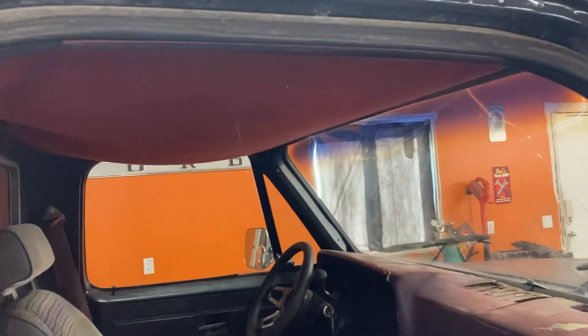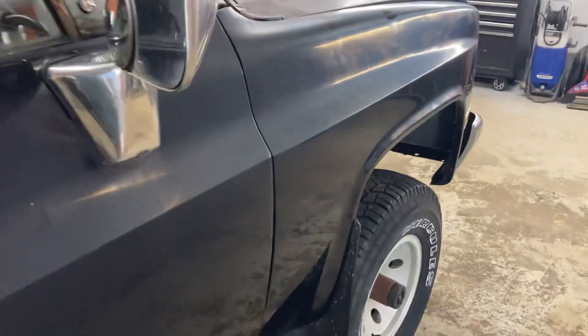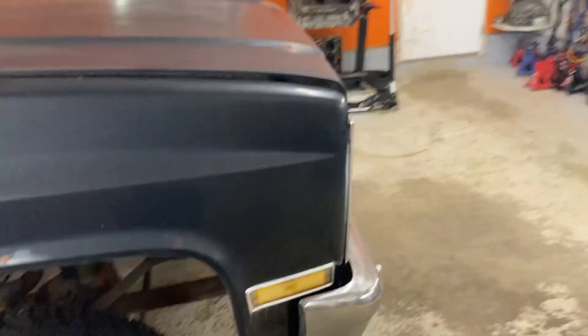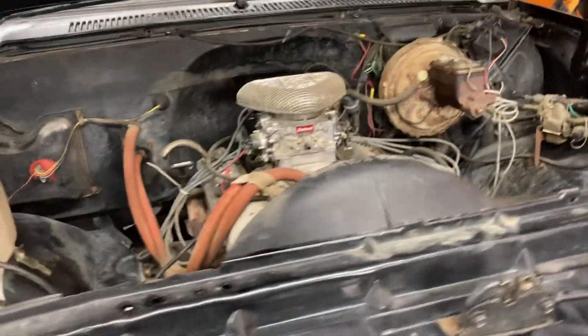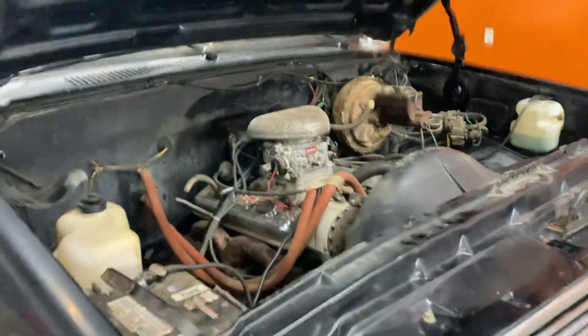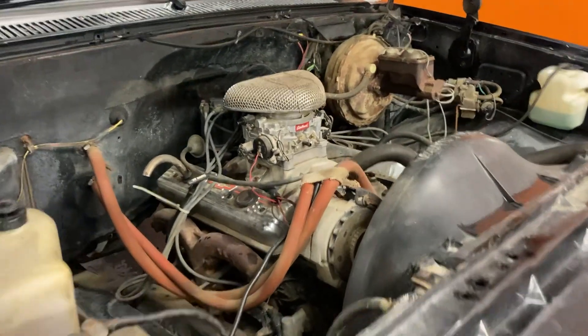The dash pad does need to be replaced, as does the headliner, which is drooping down pretty good — but that's okay, it's a project truck. The doors are solid — perfect. Seats are going to go, and of course you know what's going to go in here. It's got a 350 Chevy of some flavor — the guy said it was a crate engine — but who cares, it's coming out and we've got a donor truck already.